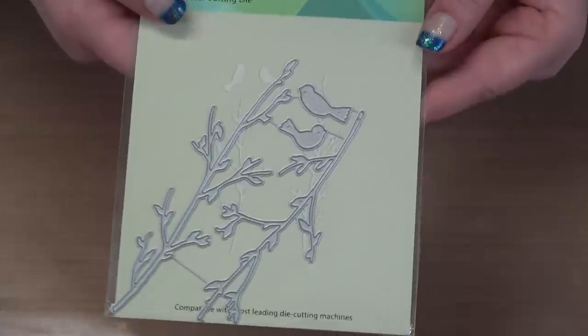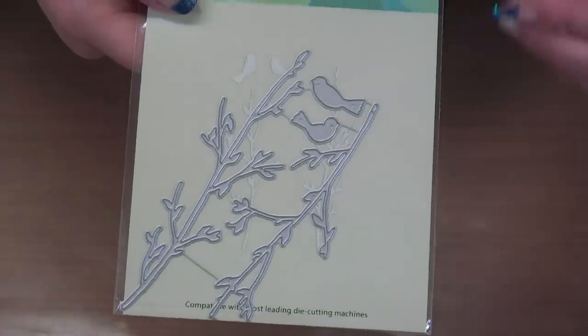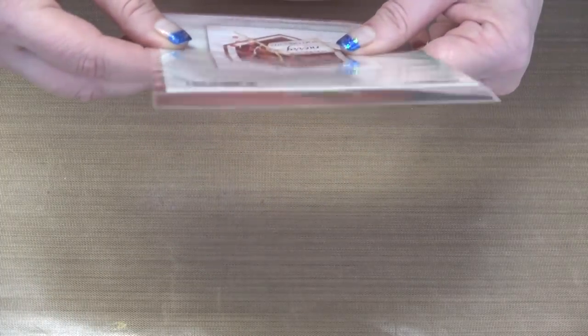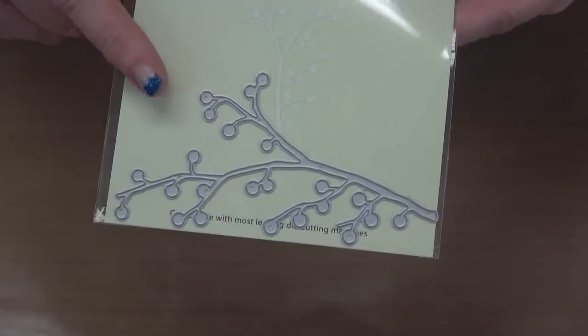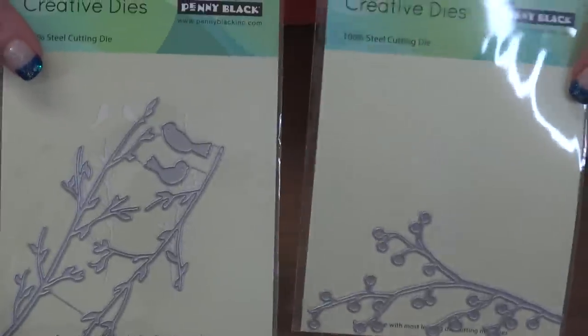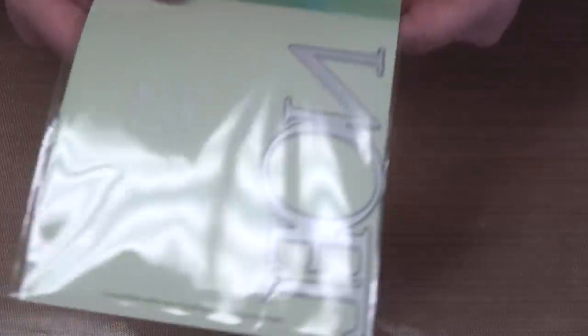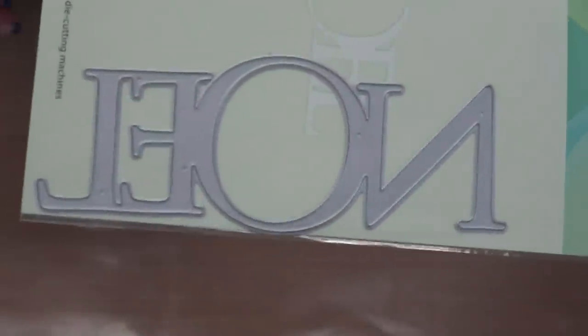Then we move into some creative dies. This one is lovely — they always do birds so beautifully and elegantly, on a branch, with a simplicity that really sets them apart. Sometimes less really is more. Then we've got 'Winter's Best' with little holly berries — pretty, but it doesn't have to be Christmas either. The colors of paper and inks you use and the coordinating elements are what determine how you use these dies throughout the year.